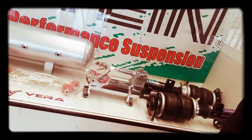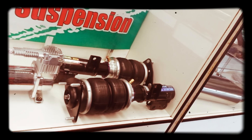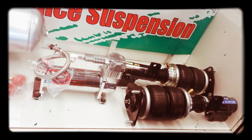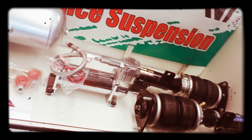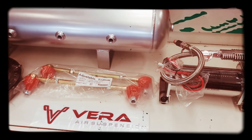Just to show you guys the display case here, this is a Vera central management system with D2 air struts — just to show you guys how they look. You guys can swing down to the shop, check it out in person, touch it, hold it, see it. They have adjustable end links for whatever application you're trying to get.